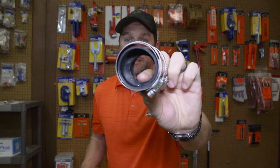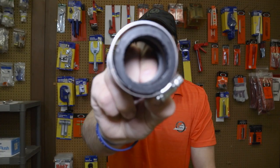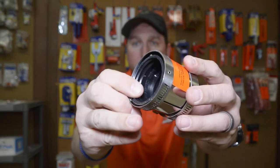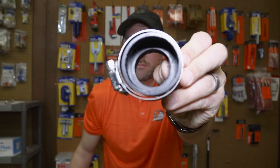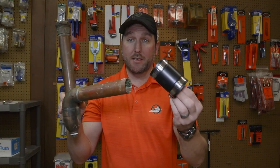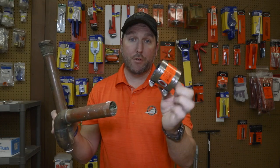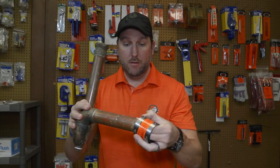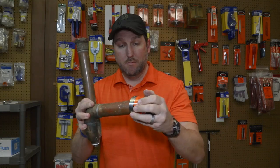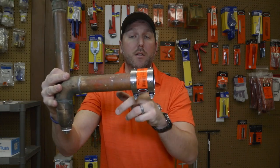In order to make that connection, we here at plumbingpartspro.com sell a band that will adapt to it. If you notice, this side here is a little bit smaller than this side here — it's an adapter band. If you want to cut your old copper line out and all you have is a standard coupling, that's not going to work — that's going to leak on you. The smaller, copper side of this band fits over the copper pipe just nicely, so this will connect to the old copper line.